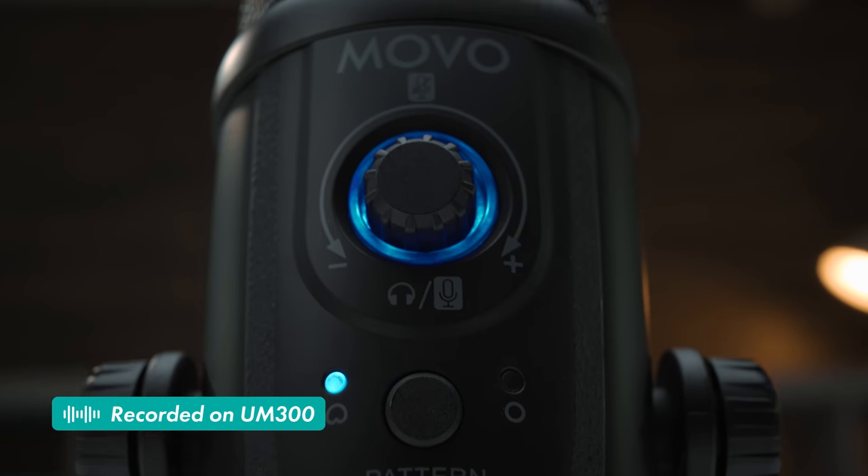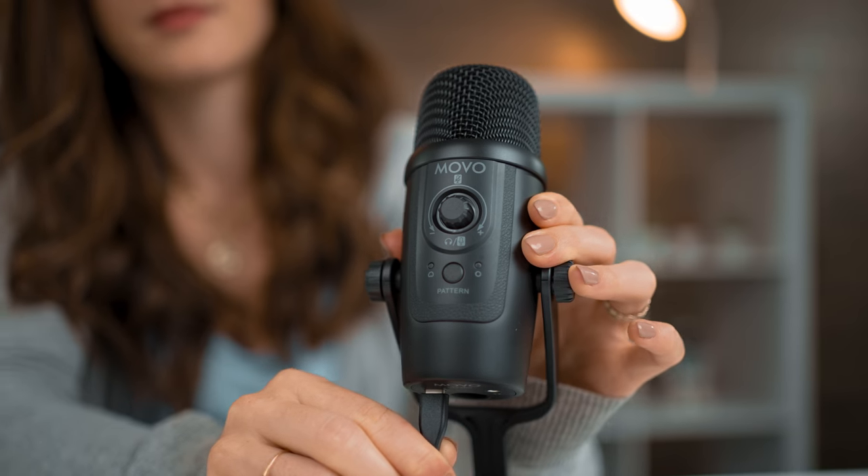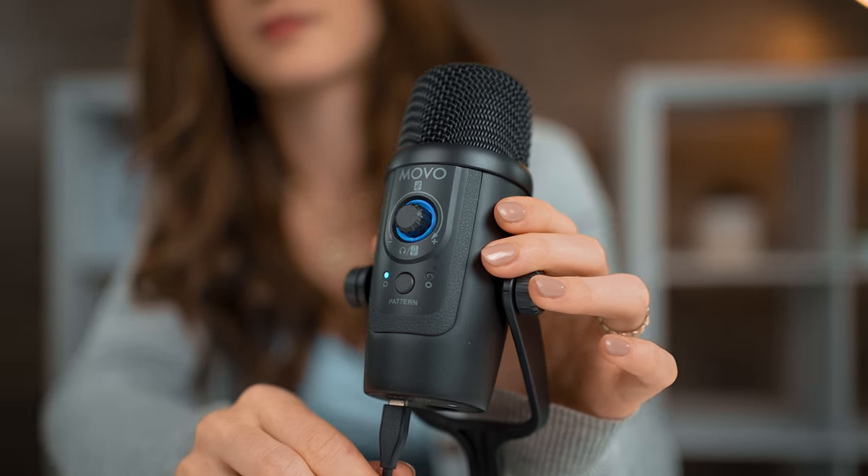The UM300 delivers professional quality audio with a simple and intuitive design that will have you plugged in and recording in seconds. We designed the UM300 with the goal of providing professional results at a great value, making it accessible for every creator.